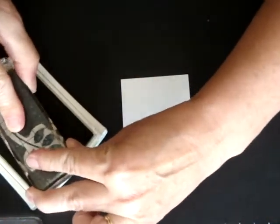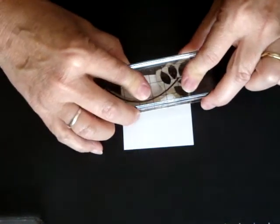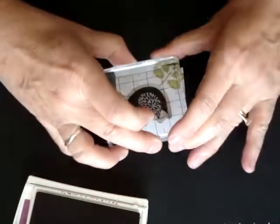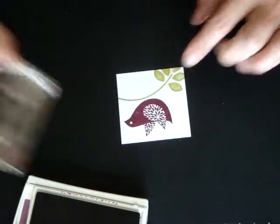Out of Betsy's Blossoms, we have this kind of vine leaf, and I'm going to ink that up. I'm going to stamp it so it's going off into the corner, like that. And then I'm going to take our Rich Razzleberry and I'm going to stamp the bird sitting right on top of the branch, like that.